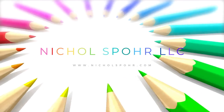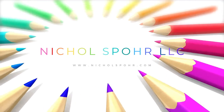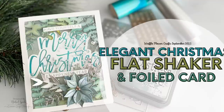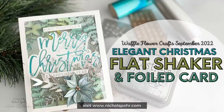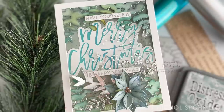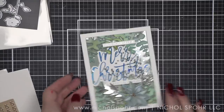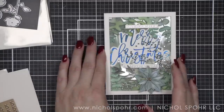Hi everyone, it's Nicole, welcome back to my channel. I'm so glad you're here. Today I have an elegant Christmas flat shaker card with foiled accents to share with you, featuring brand new and previously released products from Waffle Flower Crafts. This poinsettia was one of my favorite products from last year and I'm going to pair it with some beautiful new September release products.